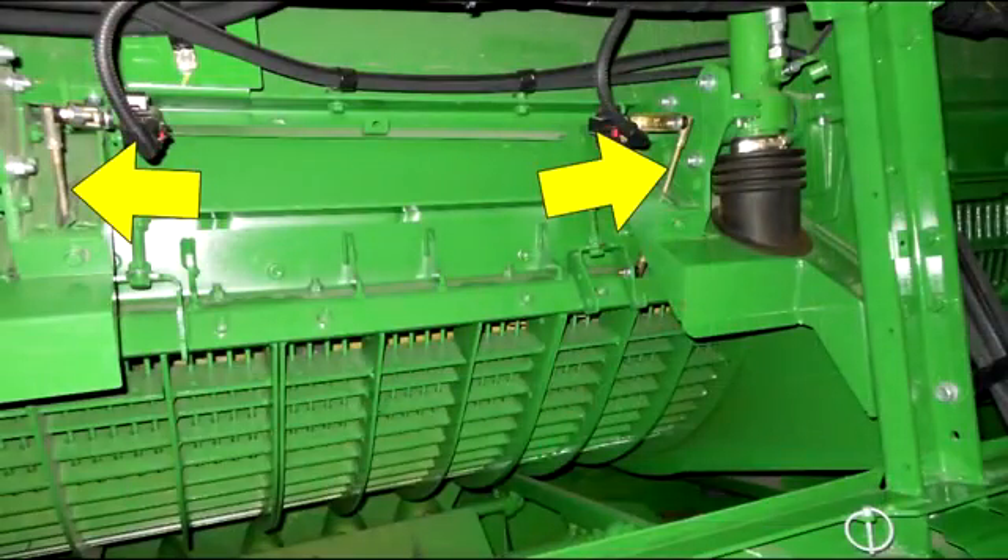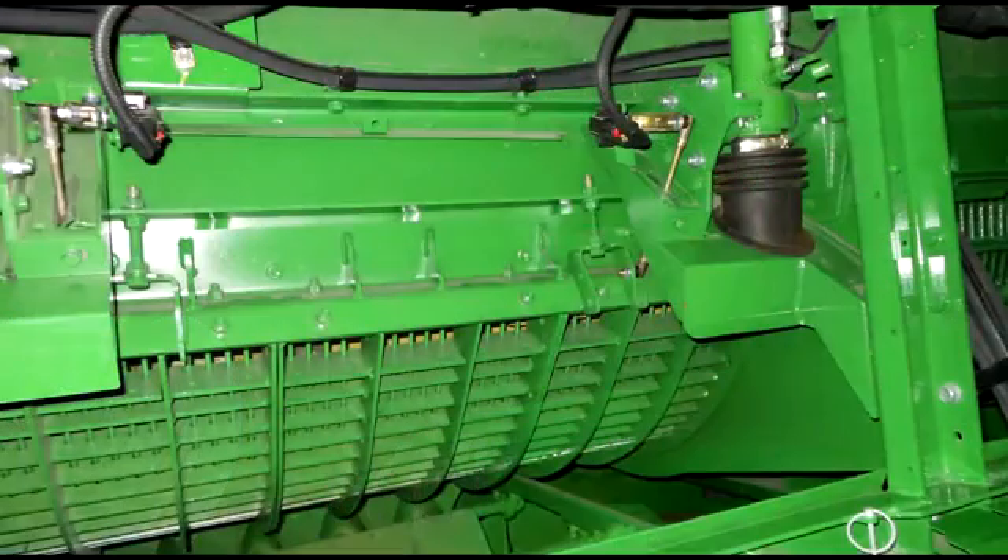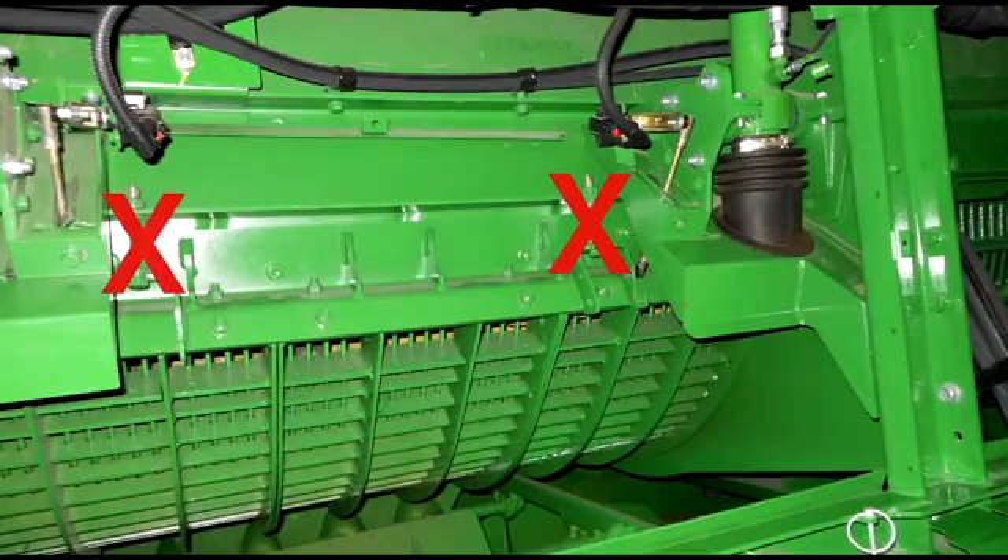If the Z-Bar was removed, install the sensor linkage arms and nuts. Do not reconnect the cylinders to the concave support or remove the concave leveling cap screws at this time.